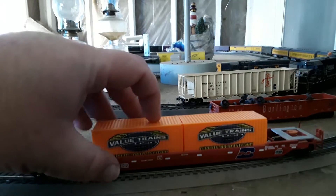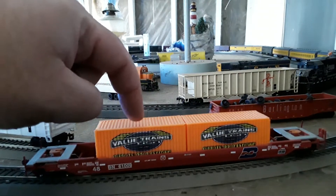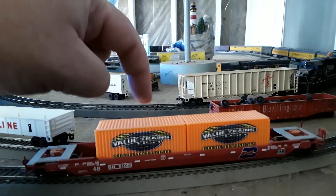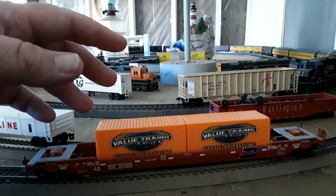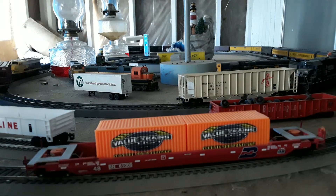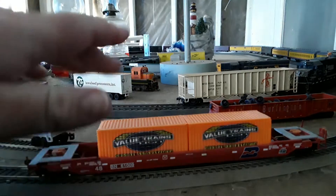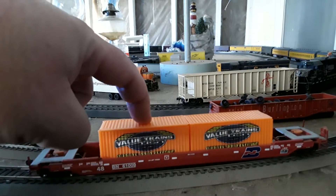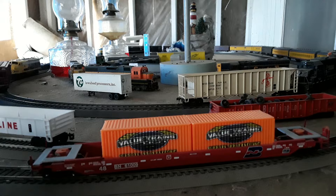If you're not familiar with the Value Trains stuff, they make everything in the USA. The names available on these containers include the company name, a white container with USA on it, and one with a shipping name on it. They also have painted and unlettered versions — colors include orange, dark blue, white, and gray — so you can add your own decals, whatever you want.